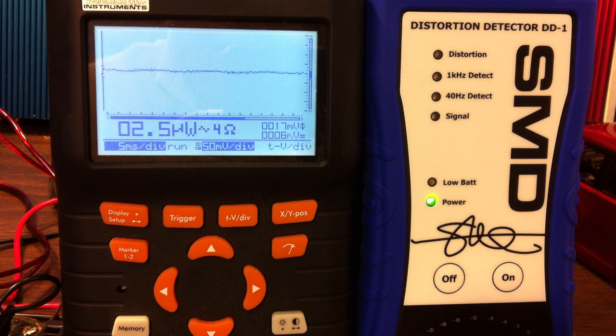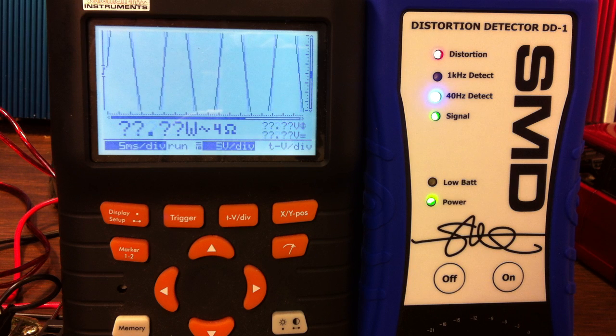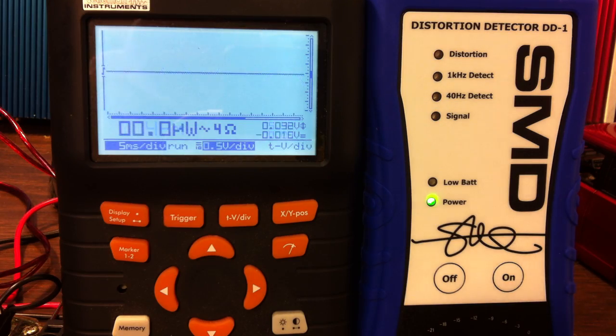Now we have a 40Hz signal going into the Lapai LP-168HA with a 4-ohm load on the sub channel, and we're going to try to get an RMS wattage. Look at that — distortion immediately. You guys just don't know how sensitive this little volume knob is. A little bit better than the front — look at that: 13.03, the distortion light comes on. I'll back it down. 11.35 watts is what we'll go with.